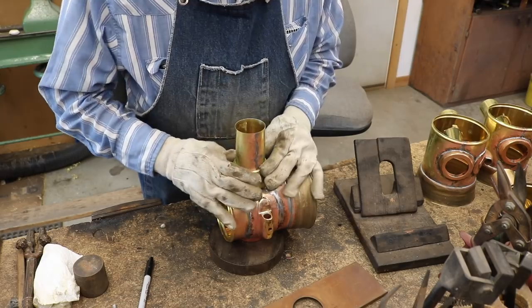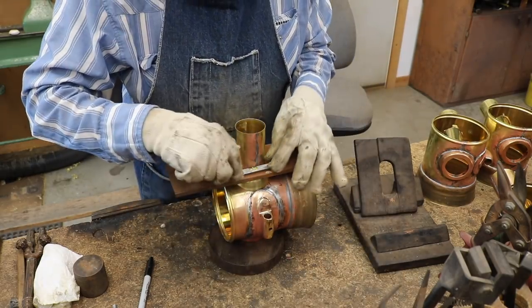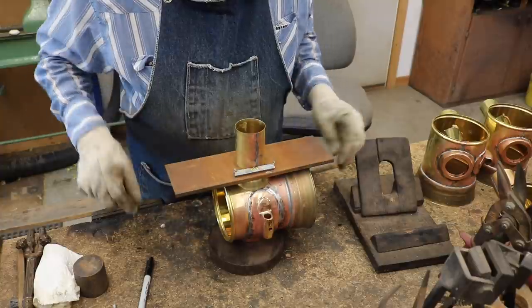This collar forms the foundation for the chimney. It also must be square and true to the rest of the lamp.